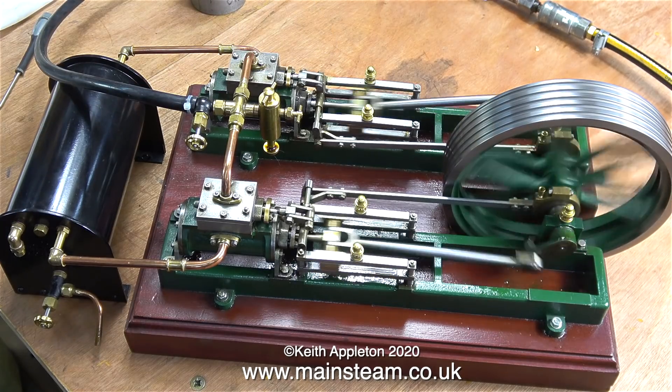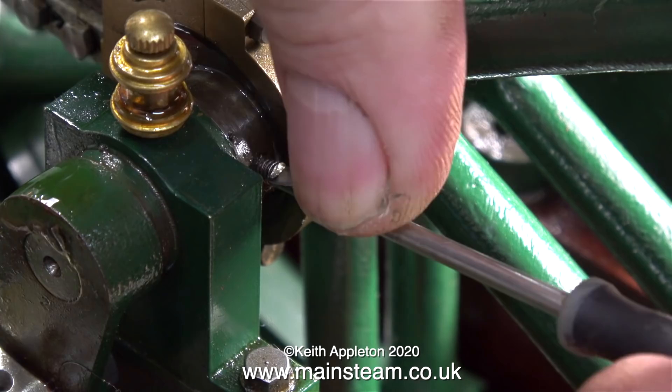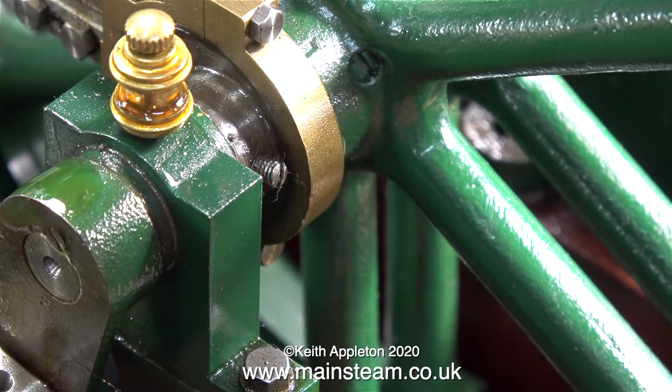Now it's time to open the steam valve and nothing happens, so I need to give it a push. The engine is running and it seems to be running quite well, but by the sound of the exhaust beats and the fact that I had to give it a push, something is not right.